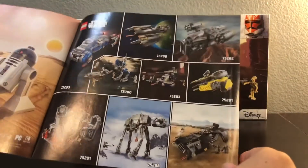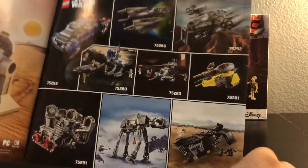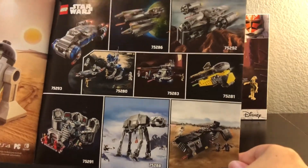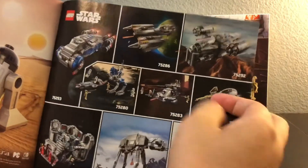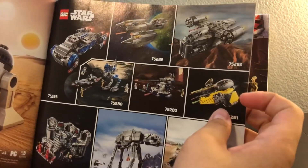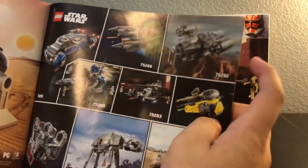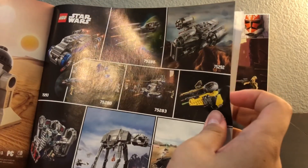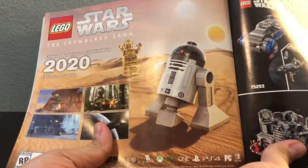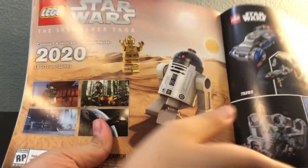There are some sets from this year coming out if you want to pause and look at them. I'm planning on getting the 501st Battle Pack and maybe the Razor Crest, though I'm not too sure — it's gonna be expensive. And then there's the LEGO Star Wars game coming out next year.